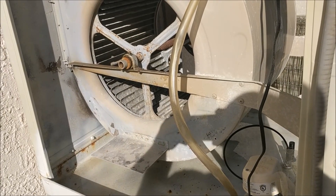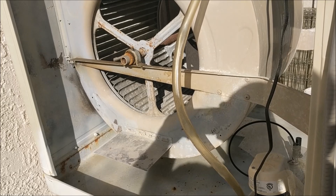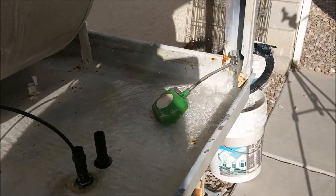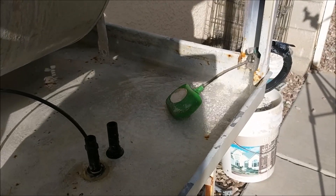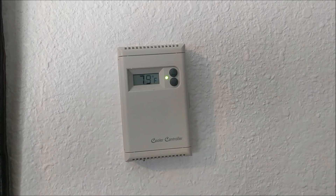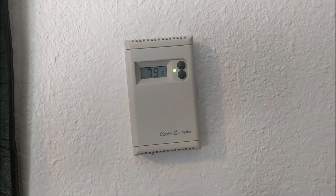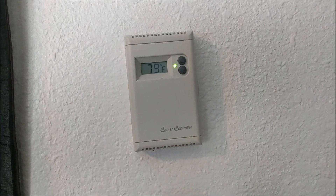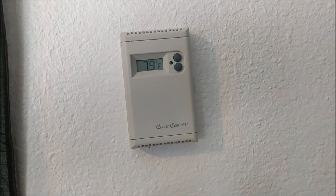Now that we've lubricated our bearings, we're ready to fill it up with water. We're going to go turn on our water supply — our swamp cooler is now filling up, and we're going to let it fill up and then start it up. While it's filling, this is a good time to mention that I have mine wired with a 120-volt thermostat. I set it for my desired temperature, and when it achieves that, the unit will automatically shut off so it does not continuously run.